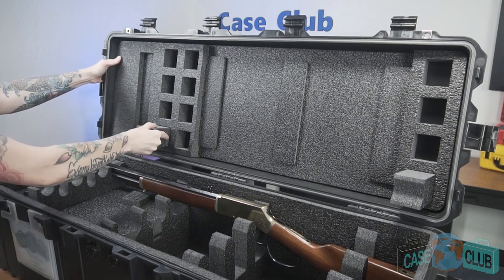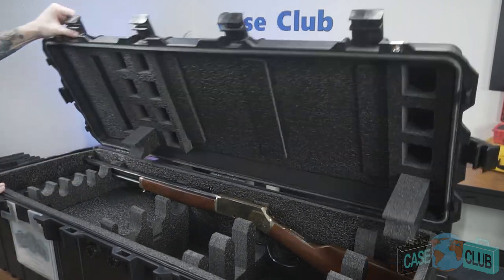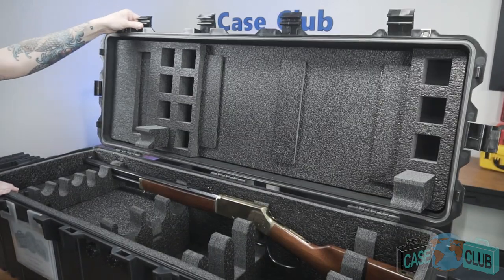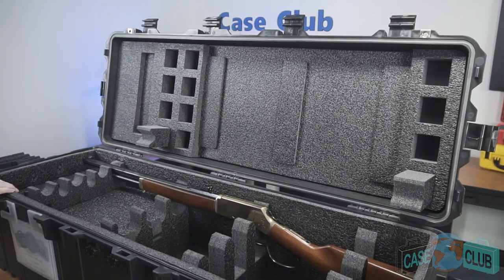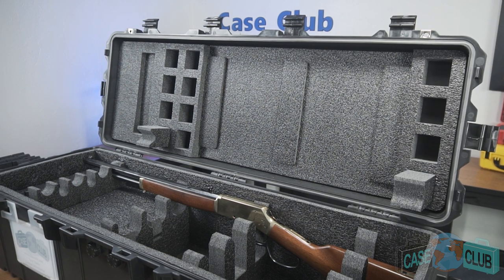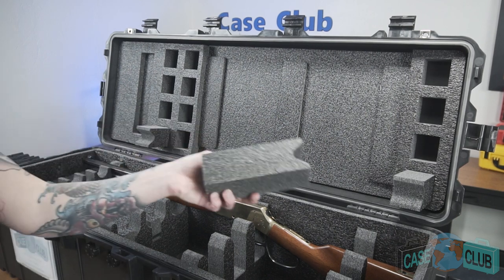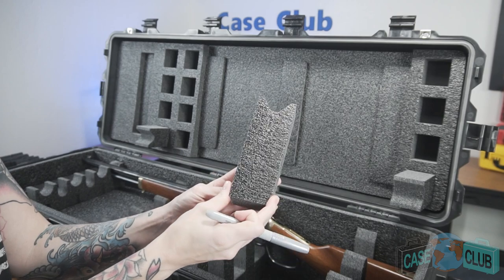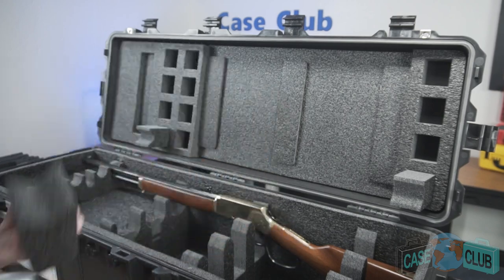Setting up the case to close with just a little pressure is the goal. Since only two blocks are needed for each gun, you will be left with four extra blocks. These four blocks can be customized for two additional guns and stored outside of the case with the corresponding guns in case you ever want to change out the guns. We recommend using a silver marker and writing on the back of the blocks for quicker identification if you intend on continually changing your layout.